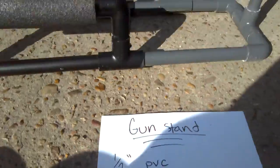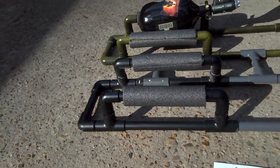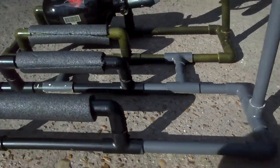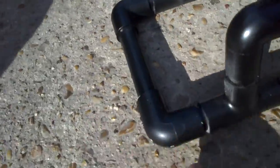You're going to want one five-and-a-half-inch piece. That's going to be for the back.